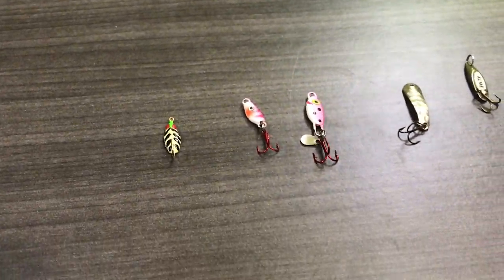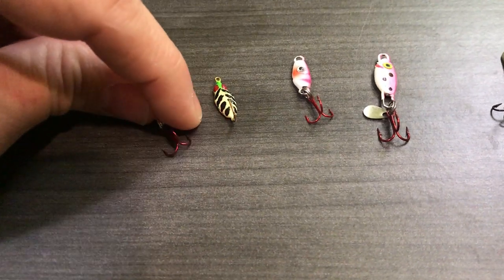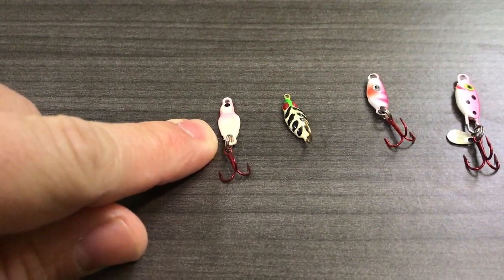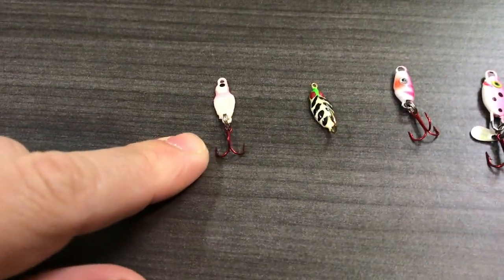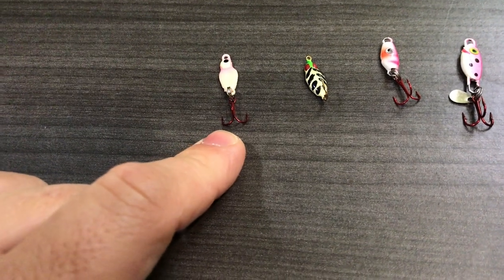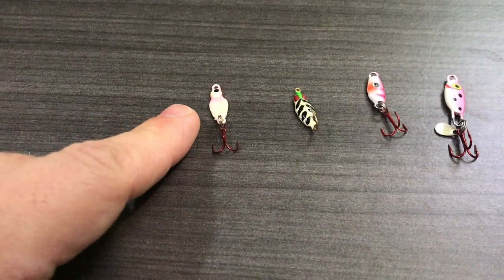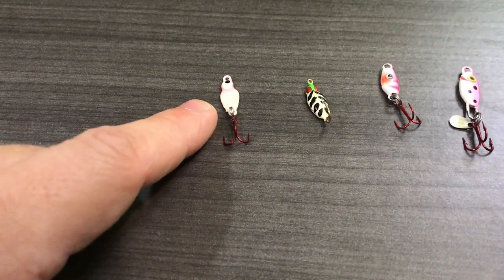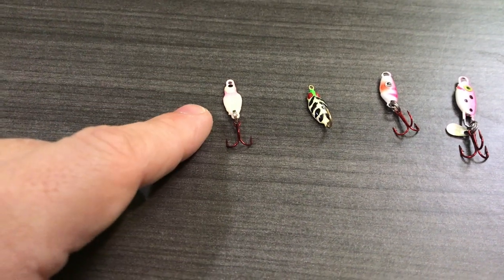We're getting down to a pretty finicky bite here. The next spoon is the Frosty Spoon in their lightest size — I'll link it below if they still make it. It's a very, very paper-thin spoon with a little bit of a curve to it. I replace the hooks with red hooks on a lot of my baits. These frosty spoons in almost any color, when fish are finicky, with a couple of red spikes — flutter it in front of their face, pull it away, and nine times out of ten you'll get a very aggressive crappie strike. I think it's the Lindy Frosty Spoon.